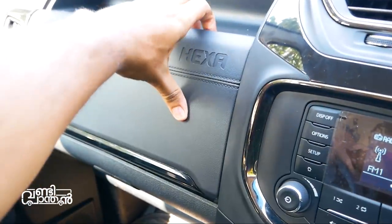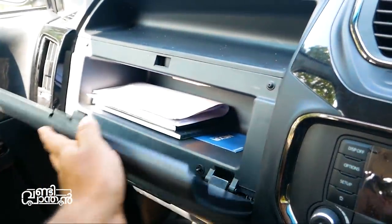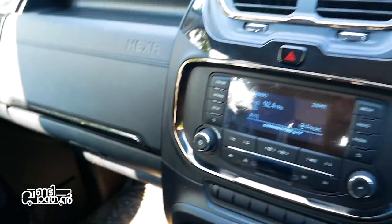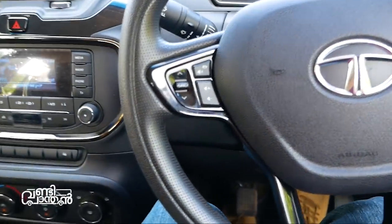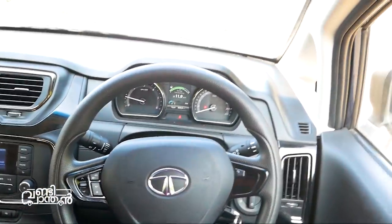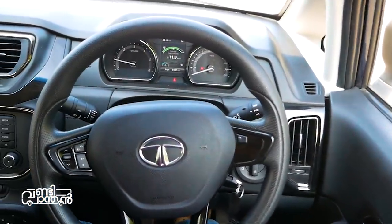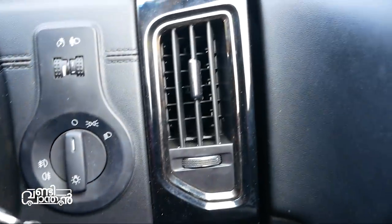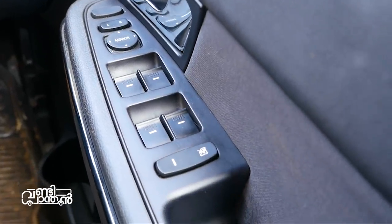The glove box can also store the owner's manual. On the steering wheel, there are audio controls and telephone controls. There are also wiper stalk controls and light stalk controls. There is a chrome accent as well on the interior trim.